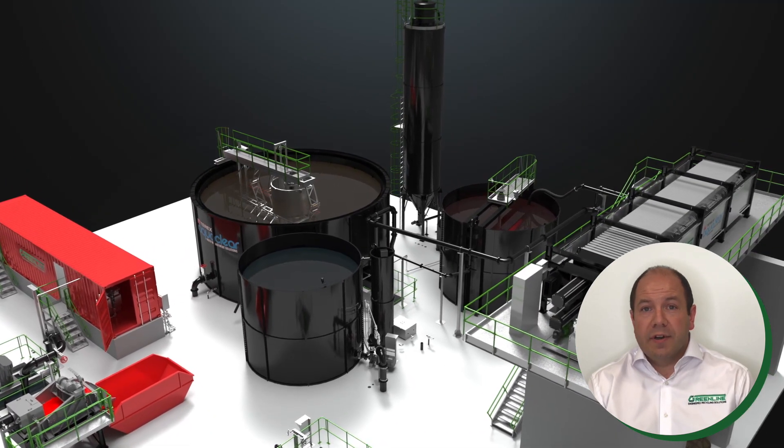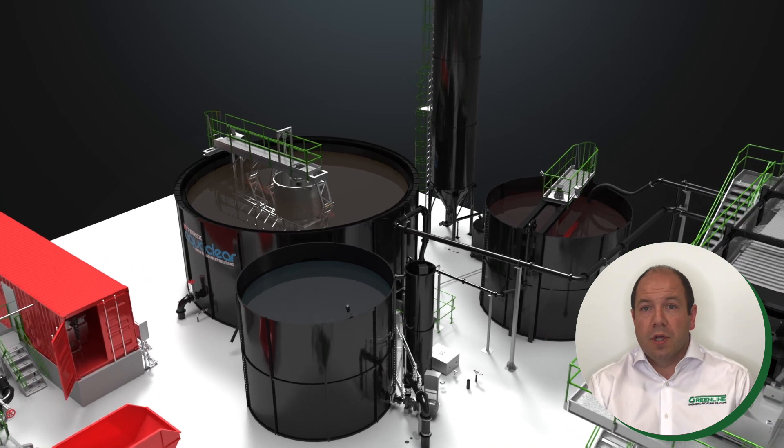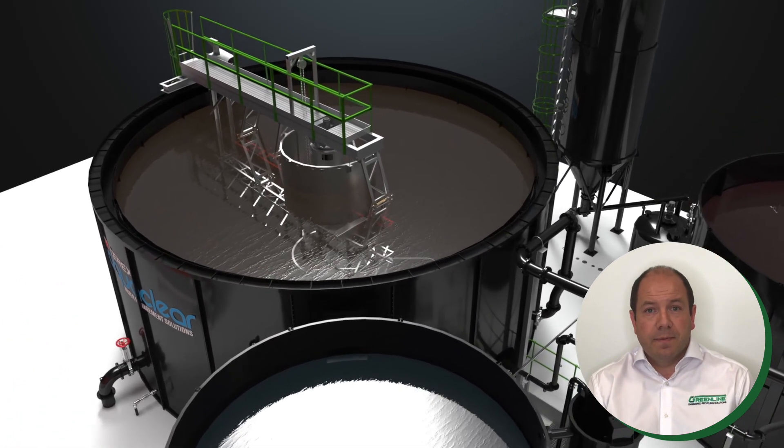The thickener or clarifier tank shown here is a rake style where sludge is collected in the central cone, which has tunnel access to prevent suction line blockages and allow easy maintenance. It is also fitted with a surface skimmer.